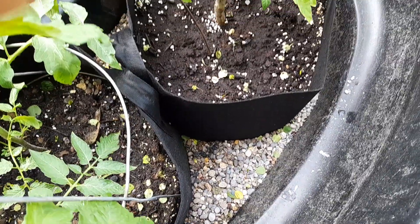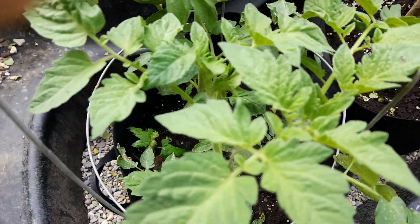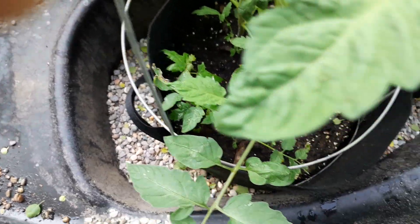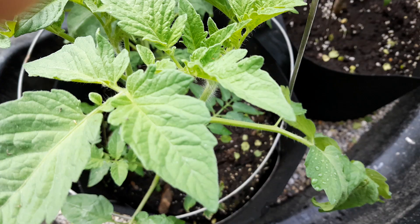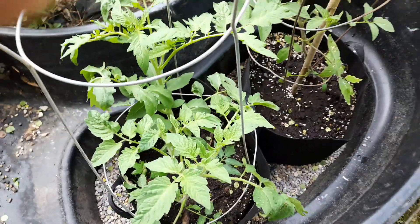It starts draining out so that it doesn't get too much water in there, but it keeps water on the plants. The gravel is mainly because before I put the gravel in, I was having problems with mosquitoes, so that doesn't give them a place to lay their eggs.